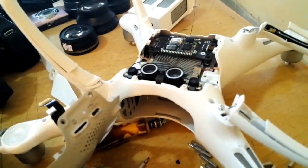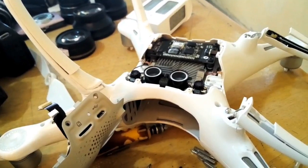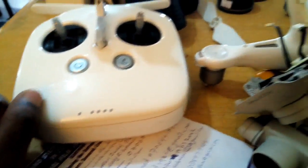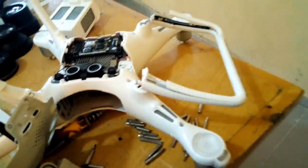Whatever the reason, there's no concrete information online about this function. I tried to see what it means before I tried it, and since this is supposed to be for emergency landing, we need to know in what case we need to use that function. Unfortunately, it made me lose my Phantom 4 drone.